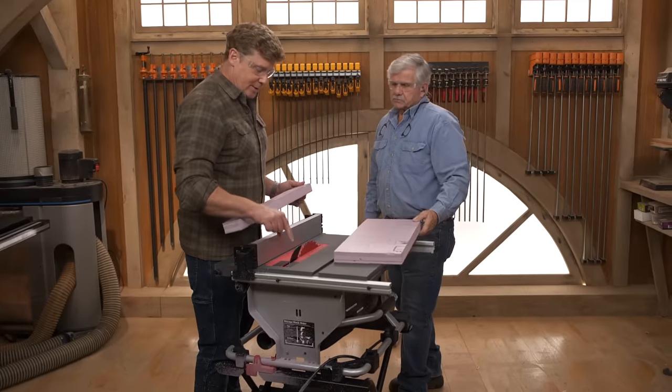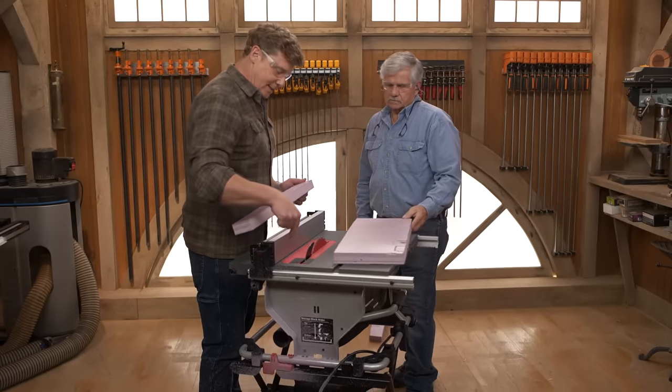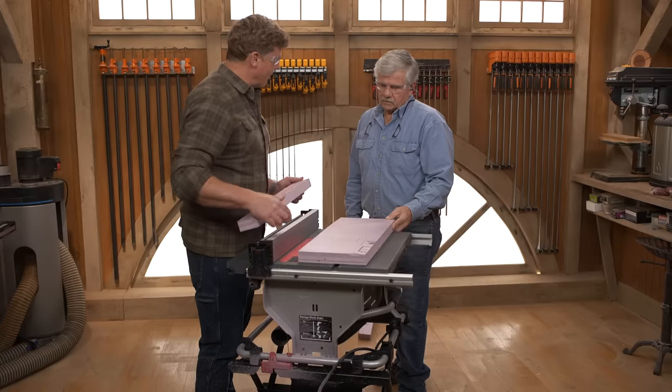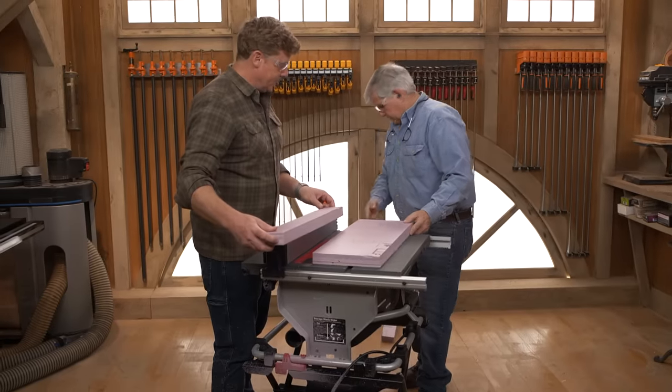So let's keep this on. Let's make sure this is the proper height — it is. Let's keep an eye on this little gap right here so that we're perfectly safe. And then I notice where you're standing — I'm right here, I got room for that piece to go right by me. That's all good safety protocol.